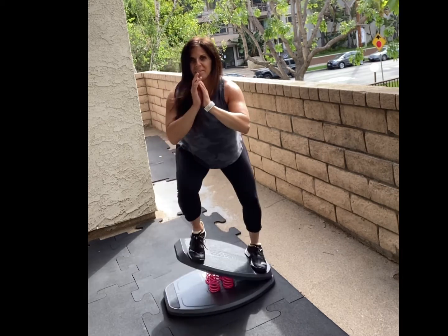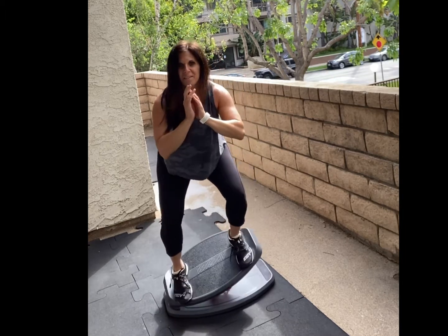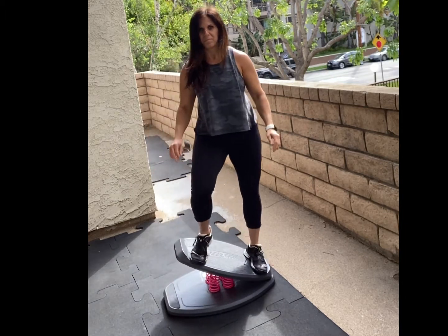You'll alternate sides. To get off the board, you'll shift all your weight to one side and then step one foot behind you and then the other.